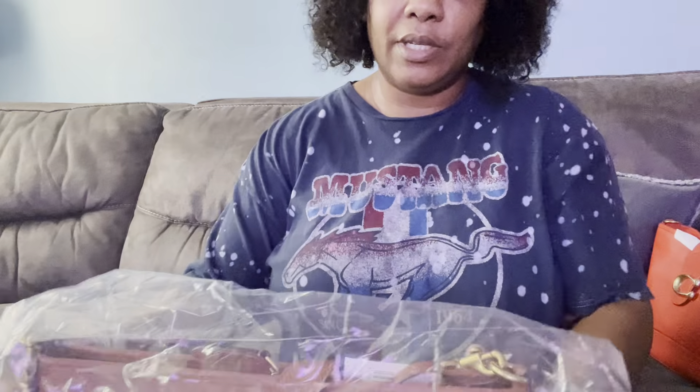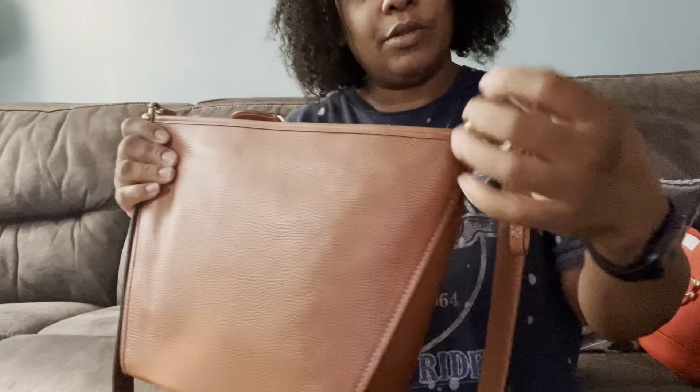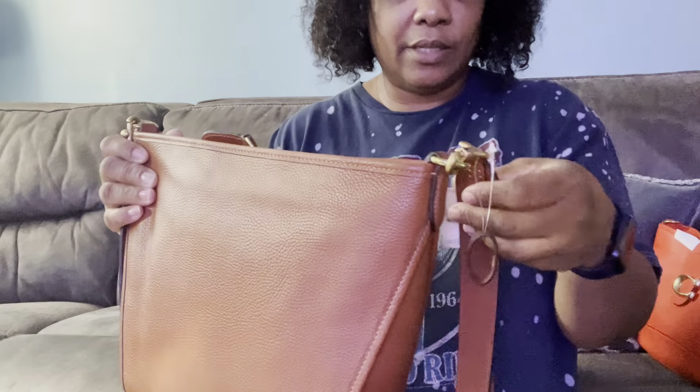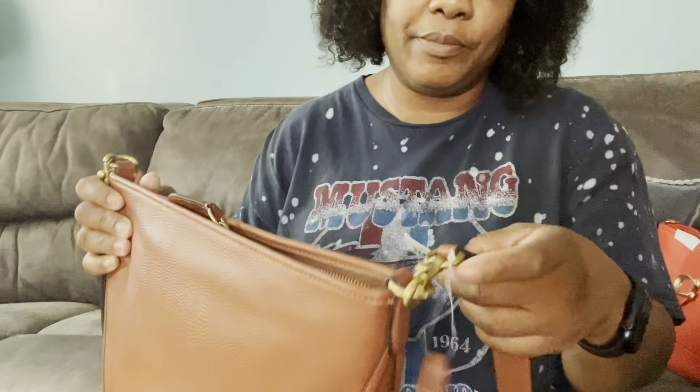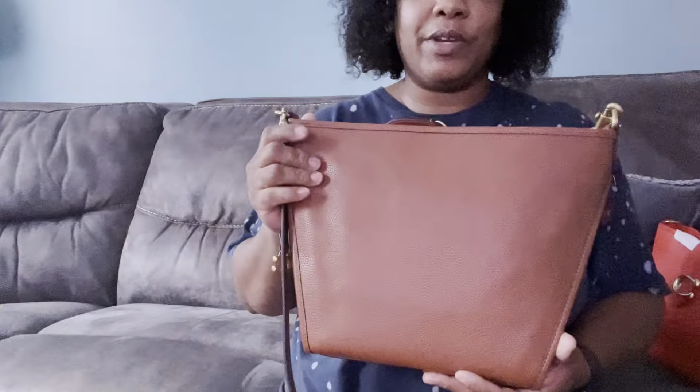This is actually the Coach — they call it duffel now, but it used to be called dufflet. So this is a small Coach dufflet and it's in this brown color. They do have the keeper right here. This item normally retails — the price tag isn't on here, but I know from seeing it on Macy's — this normally retails for $250. But right now on Macy's, this item is $149.